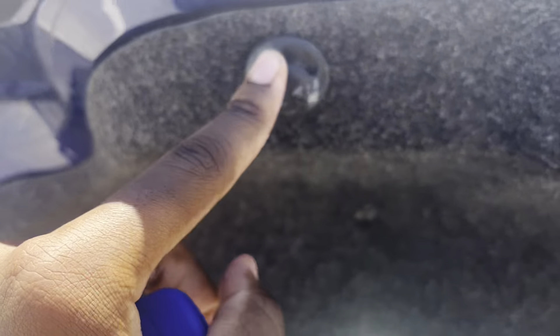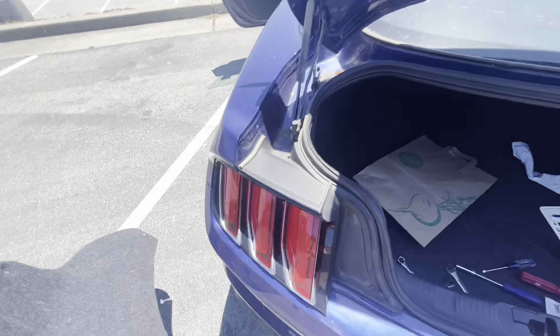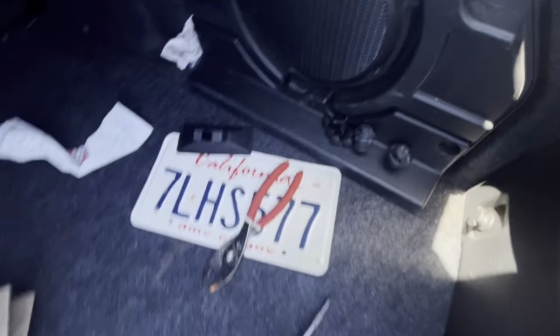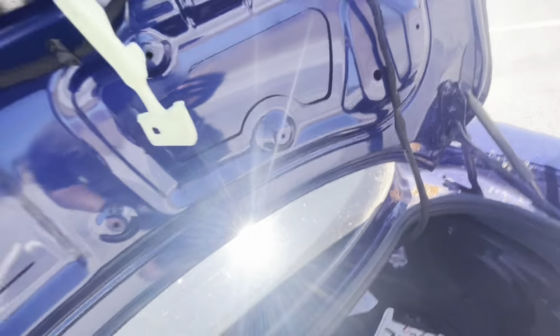We're not really disassembling the trunk, just taking out what needs to come out. That starts with popping these pins out right here, then you just pull this off and you're good to go. Super easy to take out — you honestly don't even need a tool. You can just pull them and they'll come right out.